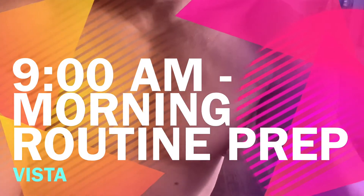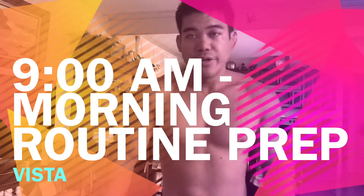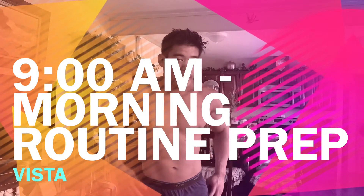So now we're here with a tripod and yeah, we should be good. We're going to record our workout.